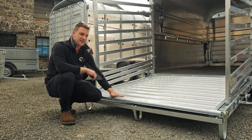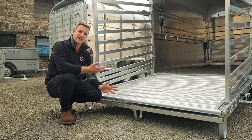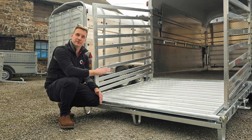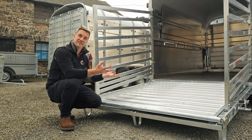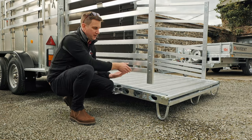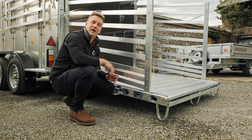The Nugent trailers have a load height slightly higher than most other trailers. This gives a massive advantage especially when loading sheep, because as they're looking into the box they're looking at a flat or flatter surface rather than a steep ramp on the back first bit of the tailboard — this allows you to drive them up and get them into the box a lot easier. On the tailboard with regards to the sheep decks, you've also got recesses to put your loading gates into so they don't move in or out of the box.